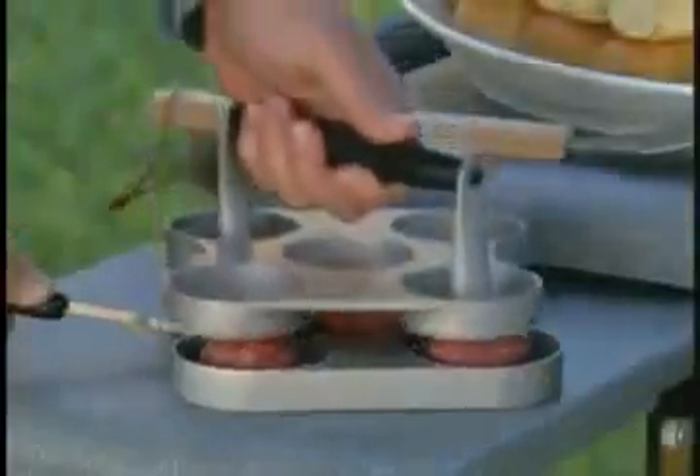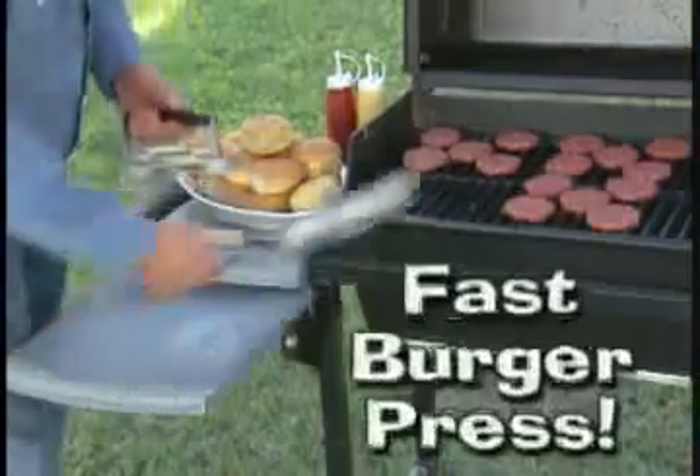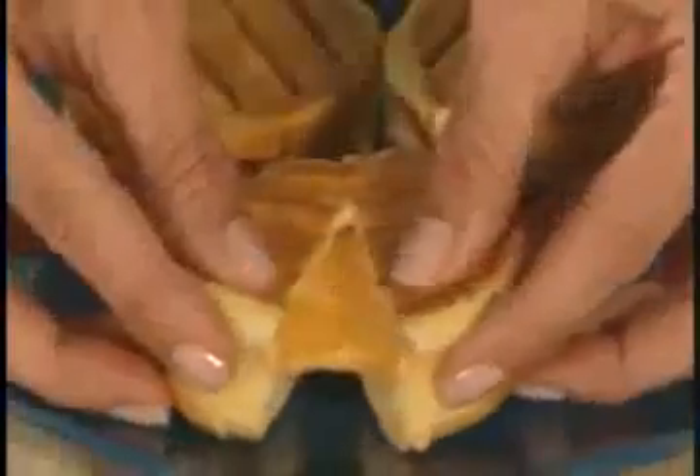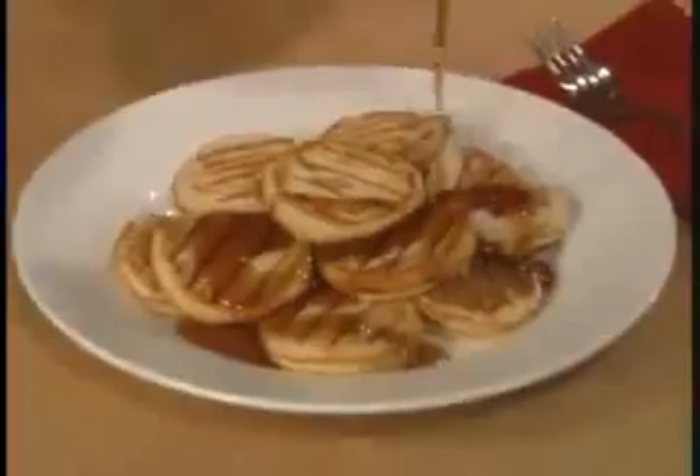Hey dads, this summer load the grill with the Slider Station. It's the fastest mini burger press, and it cleans up in seconds. And it's not just for mini burgers — make gooey grilled cheese pockets, silver dollar pancakes, or five egg sandwiches at once.